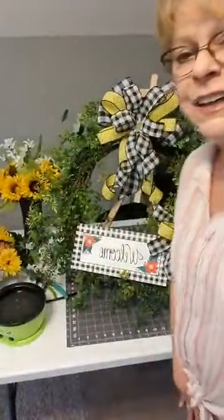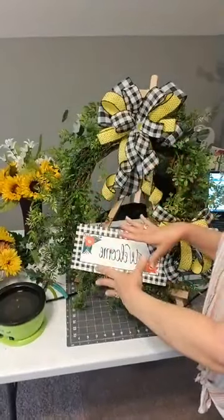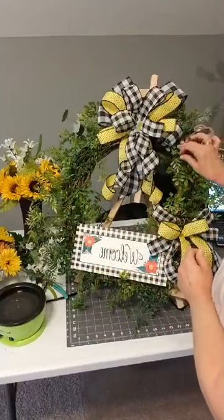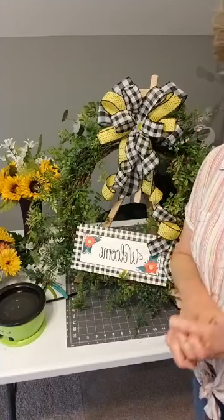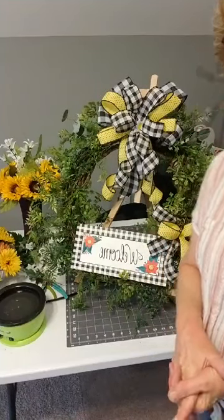Hi, welcome. Let me try to get in the camera for a second. I've got this at a little different view today. I wanted you to see the grapevine that we're going to be doing today. My name is Valerie Bennett and I am with Val's Visions and Designs.